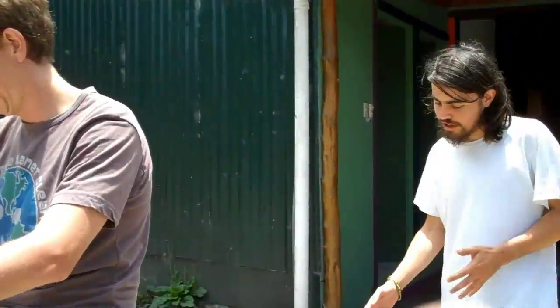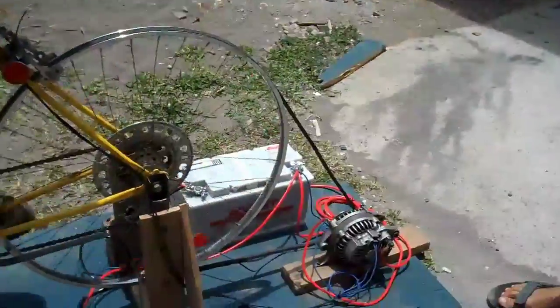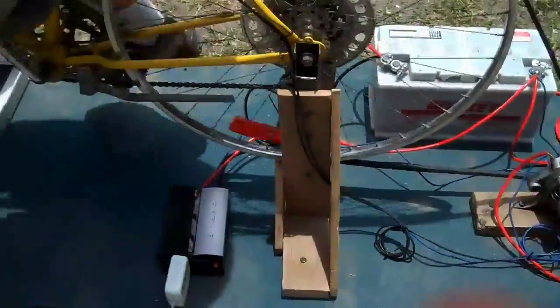Our basic system: we have our generator, which is actually an old car alternator, our battery, as well as an inverter.